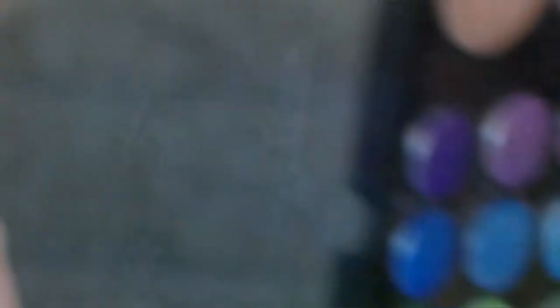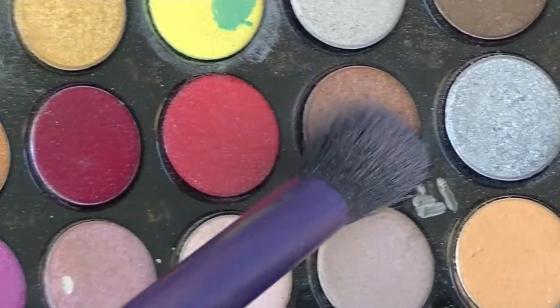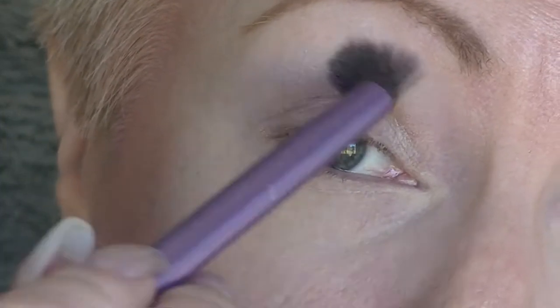So I've already primed my eyes and set it, and I'm going to start with this kind of mid-toned brown and I am going to work that through the crease as a transition shade.